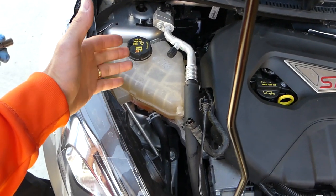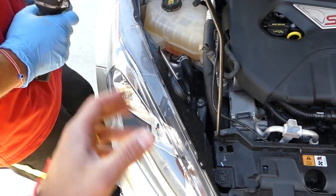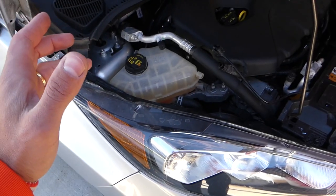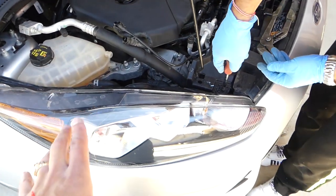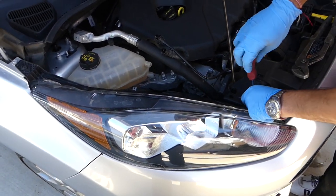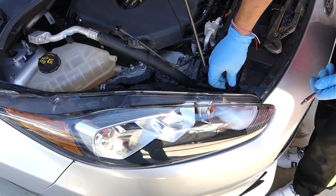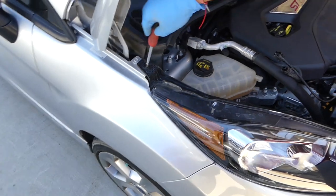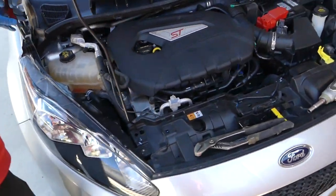To remove the tank, we can either free that pipe with a 10mm nut, or remove the headlight. Both are pretty easy — the headlight has only two T30 screws and one clip — so I'll go ahead and remove the headlight just to be safer.